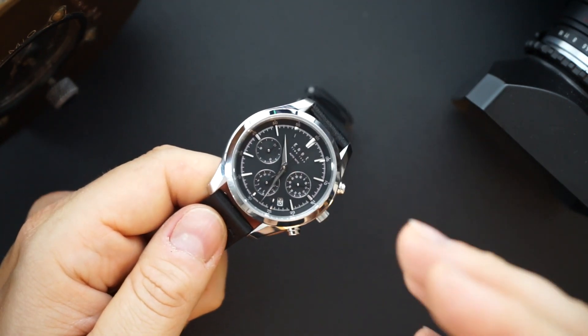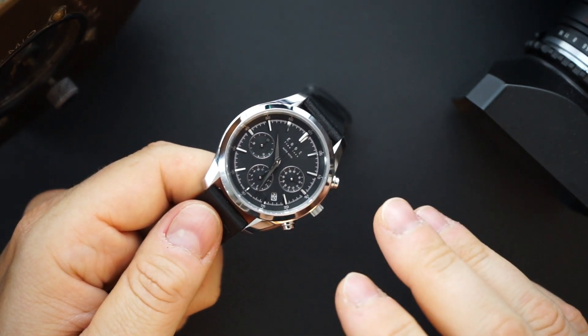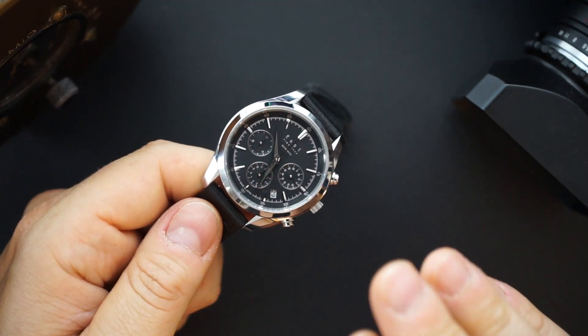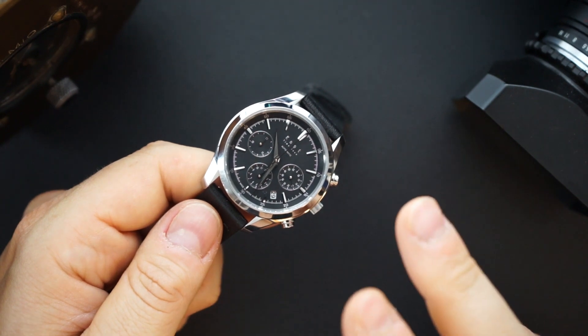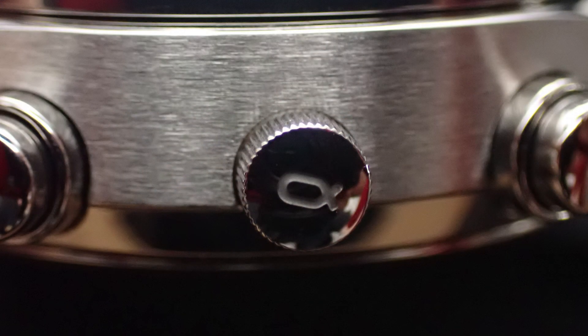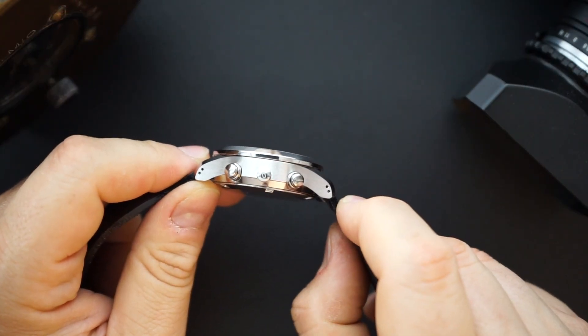Speaking of price, this is a $1,400 watch. Now you might think that's a lot of money, but in my opinion this is a phenomenal price for this watch. There are maybe one or two things I would change. One is the crown size — the crown is small, signed, a little small. It's in keeping with the pushers, but I wish they made it a little bigger. That's probably my only complaint about this watch.